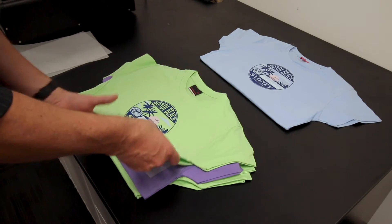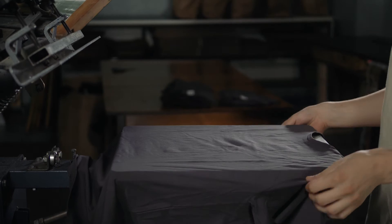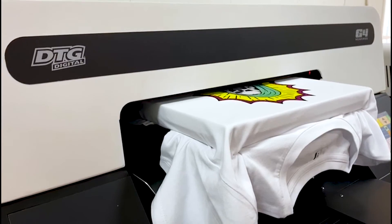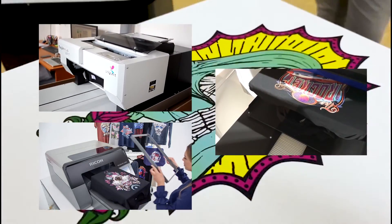Polyester jobs like this are perfect for direct-to-film printing. If you were screen printing this, it would have taken close to 6 hours of prep time for this many colours — plus there's making the screens, washing out printing separations and more. DTF, when added to your DTG printer, opens up a huge range of decoration possibilities.